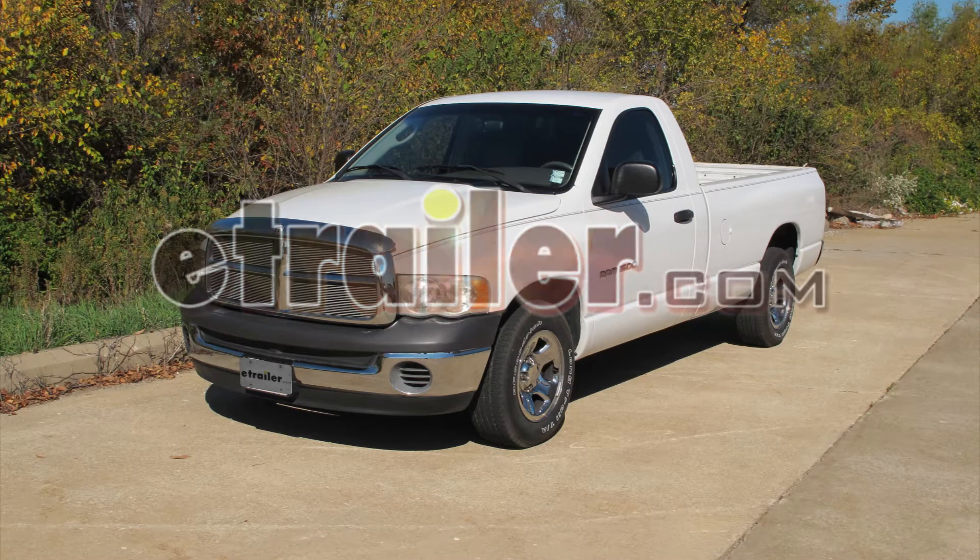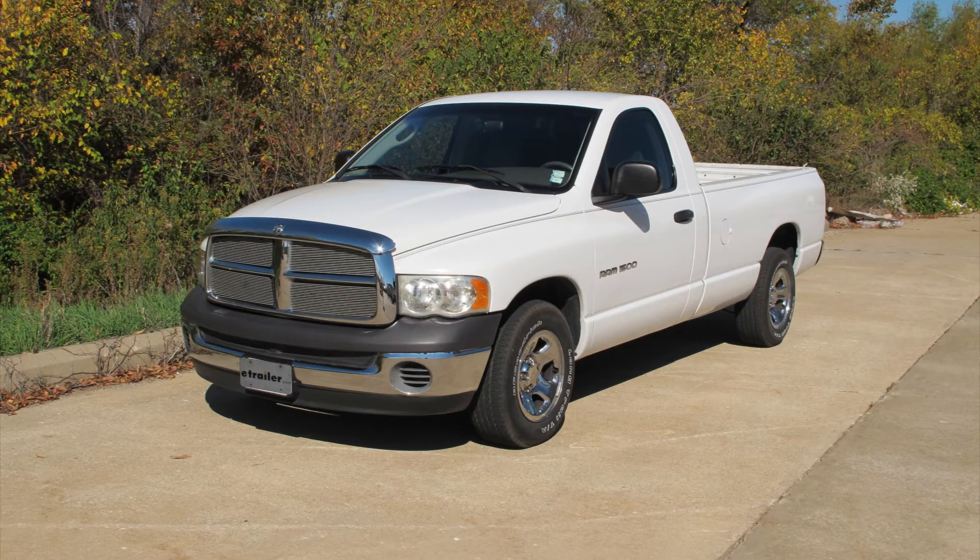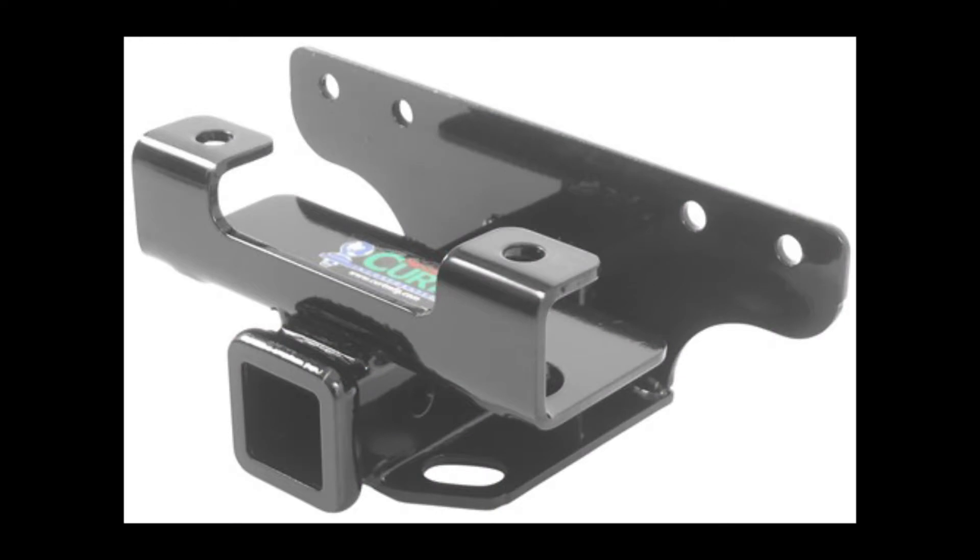Today we're working on a 2002 Dodge Ram 1500. We're going to install Curt Hitch part number 13326.